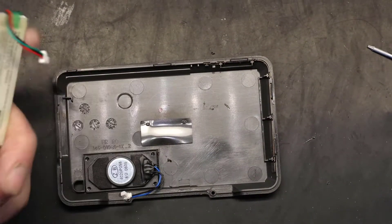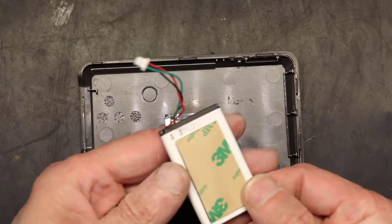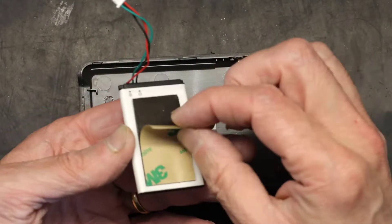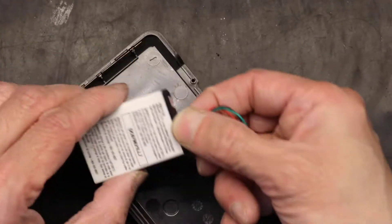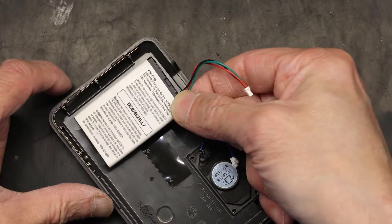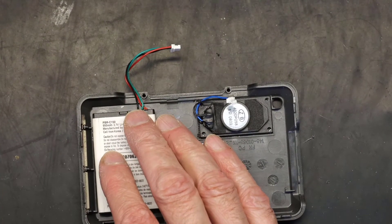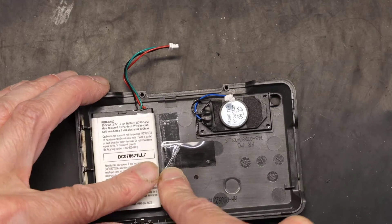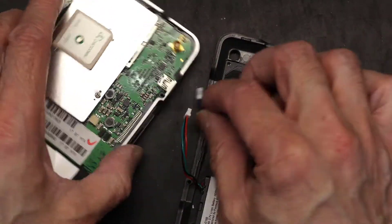We'll use the new battery, which will have sticky tape on it. If not, you can use double-sided tape to put it in. Here's the new battery — I'm going to remove the backing from the double-sided sticky tape. When putting the battery in, make sure the cable comes out from the bottom side. Place it this way and position it as far into the corner as possible, completely clearing away from this area. I'm going to add a second layer of double tape for extra security, so if the original glue gives out, the tape will hold it.